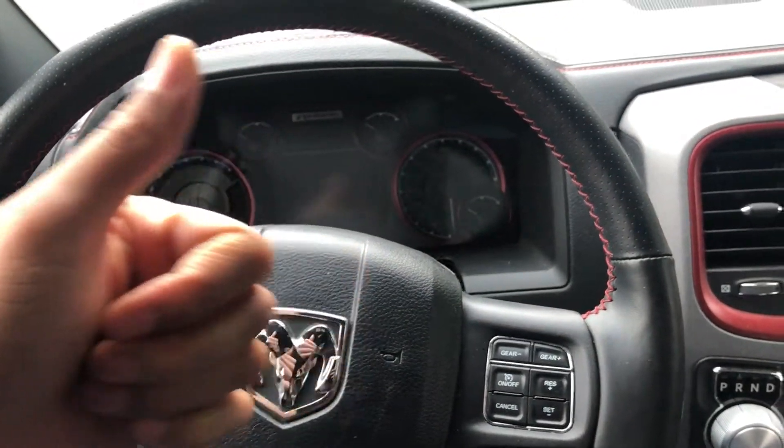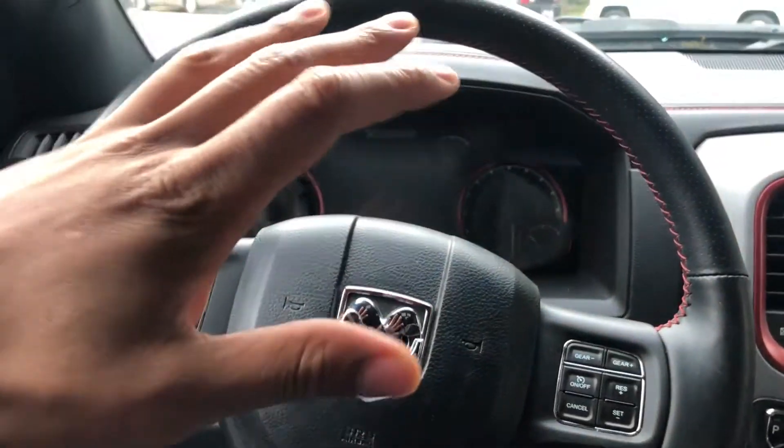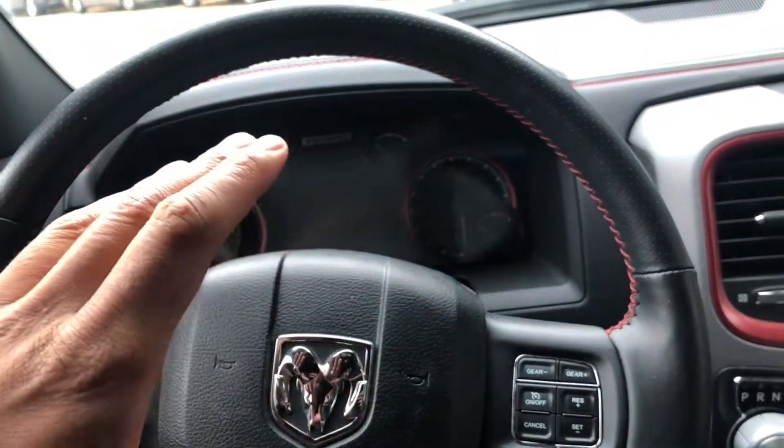Go ahead and give me a thumbs up. Today I'm in a 2016 Dodge Ram 1500 and I'm gonna show you how I start the vehicle. I'm in the driver's side part of the vehicle.